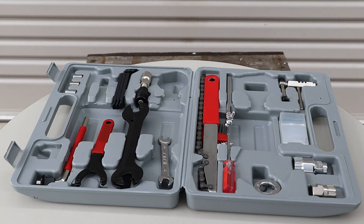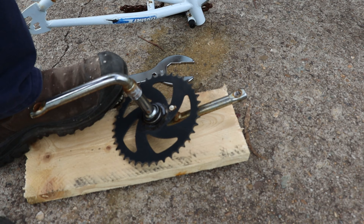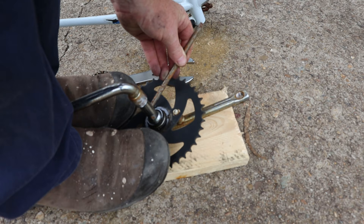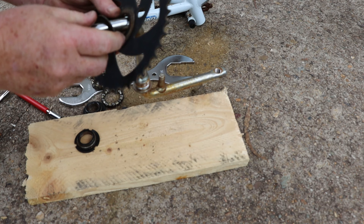For the next step we'll need a hammer and a metal rod to use as a drift. I'll use this piece of scrap wood between the crank and the concrete, then brace the crank with my feet while I use the drift to loosen the bearing cone. This part uses a regular lefty-loosey thread — once it's loosened we can finish removing it by hand. Then we can remove the chainring from the crank as well.